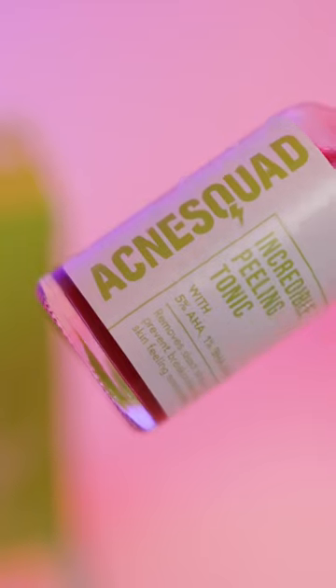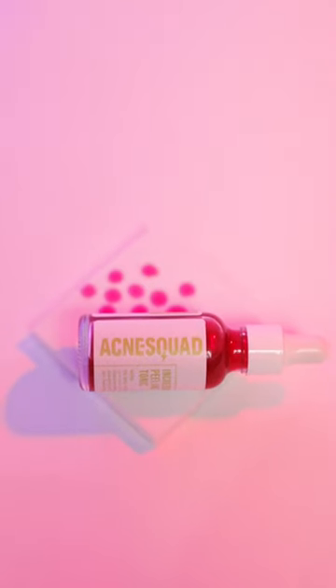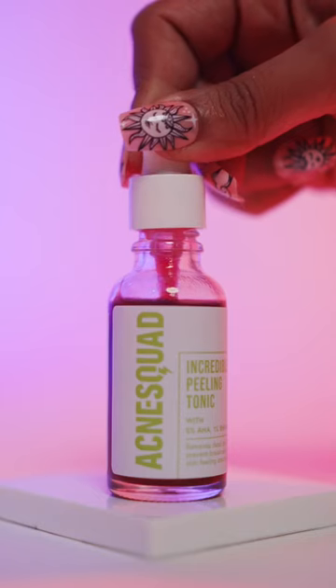Let's talk about Acne Squad's incredible peeling tonic, which is an AHA, BHA, PHA peel of a low percentage, so it's great for beginners and for sensitive skin types.